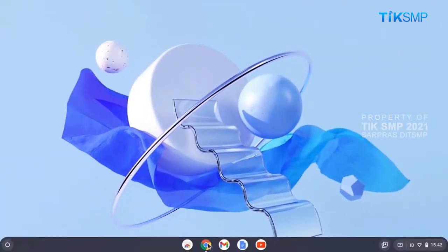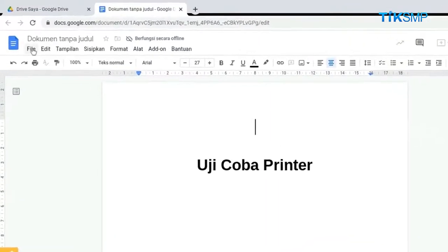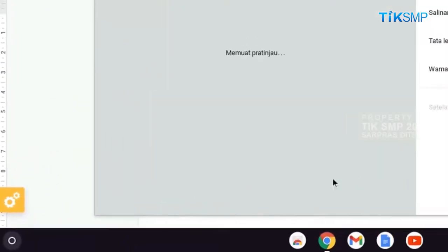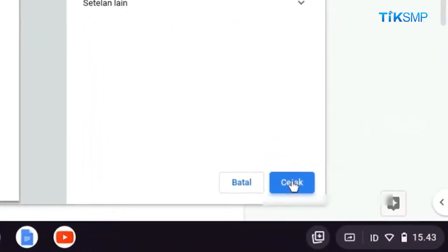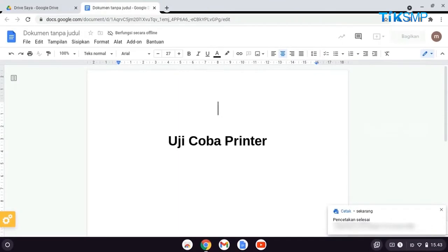Selanjutnya, buka kembali dokumen yang akan dicetak. Kemudian, pilih file. Lalu cetak. Atau tekan tombol Ctrl dan P pada keyboard. Kemudian, pilih cetak. Tunggu sampai proses mencetak dokumen selesai dilakukan.